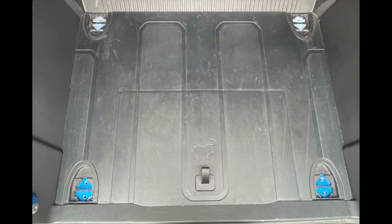Next, prep your Bronco's cargo area. Open the swing-out gate and lift the soft top or rear utility glass. Carefully remove the plastic covers over the four cargo anchors to reveal the mounting hardware. Remove the eight bolts and anchor tie-downs and store in a safe place. You will not be using the factory hardware for this installation.